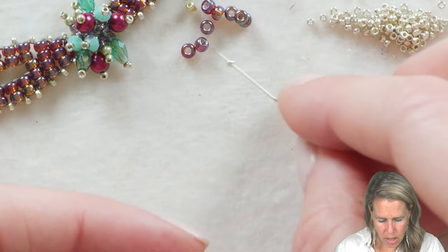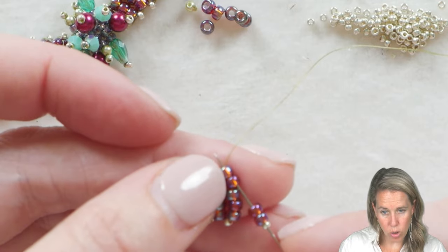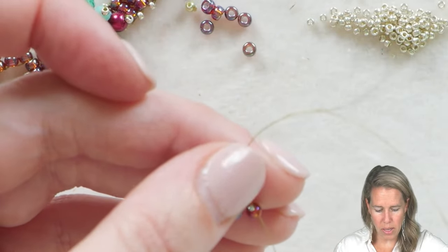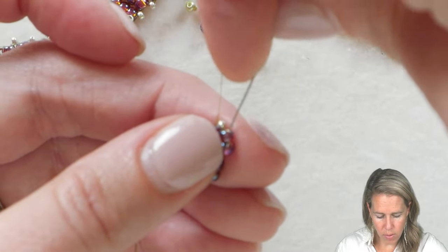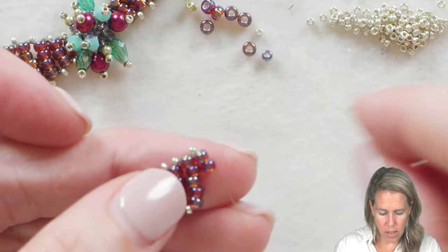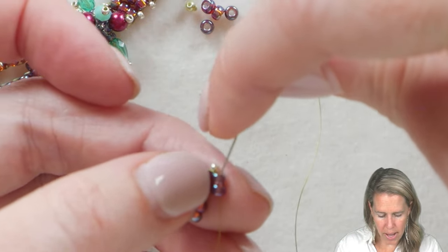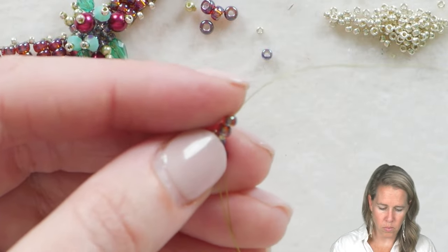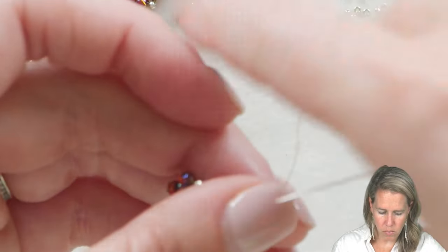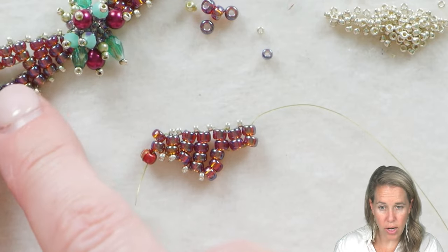From here add a 15 and then one and two 8/0s. We're going to go back through the row before, but just the last two beads. Your thread is currently coming up the top — add a 15 and two more beads and go back through those last two beads in the row. Go down through beads one and two that you just added and give a nice tight pull. Then in reverse, add two beads and a 15, go back into the two your thread is currently coming out of, pull tight, and then go back through the two beads you just added. You can see that's going to leave two open empty spaces in the middle of our section.